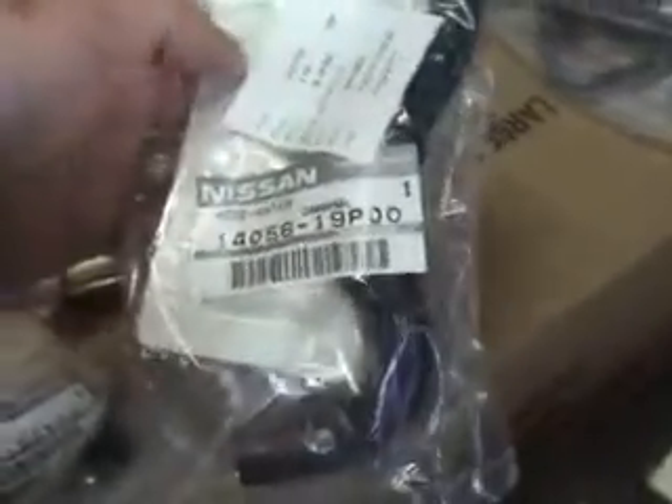One of these manifold water hoses — I think this is probably right by the throttle body, though I haven't looked yet. It's one of them. Valve cover gaskets. The oil filter is just a spare; I already put one on.